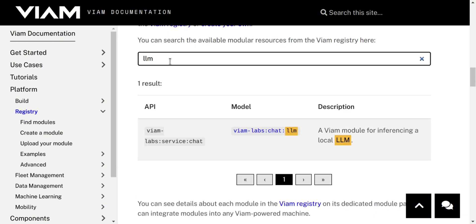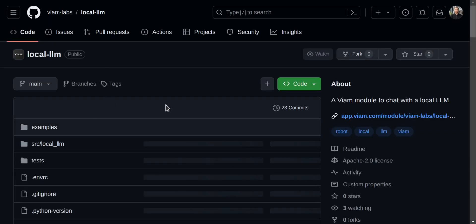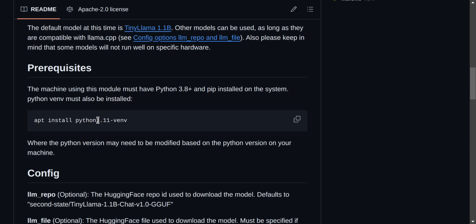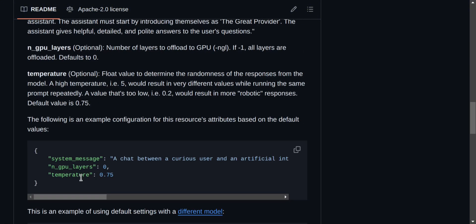As an example, let's take a look at this offline large language model module that VM has published. When I go into the repo, I can see the installation instructions at the bottom. As long as you're running Python 3.8+, you should find that you can use this module yourself. There are very few configuration steps involved — in fact, you can simply copy the attributes you need in order to configure it.